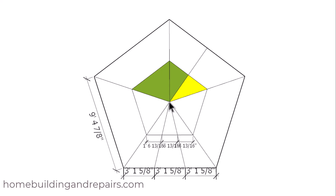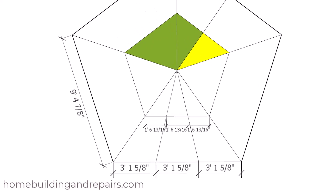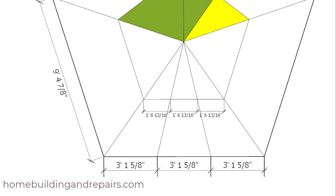As long as I have my center point, I can lay out these marks and snap a line from the center to this point and from this point back to the center. Then double check these measurements to make sure they're the same. As always when you're building stairs, you've got to double check all of your measurements.